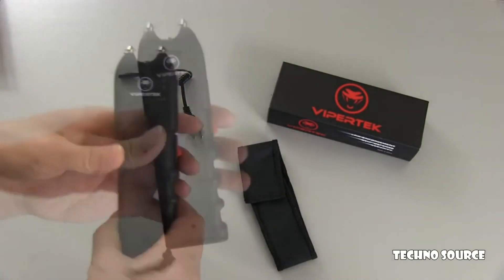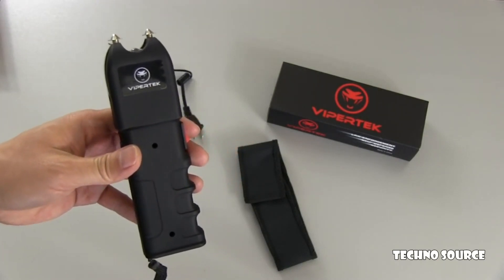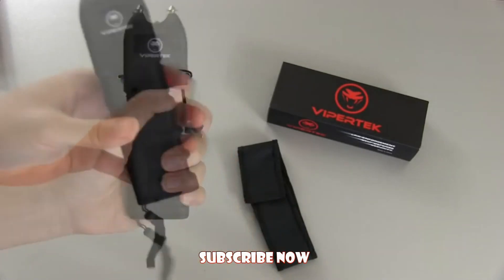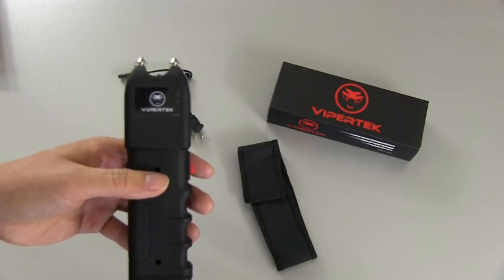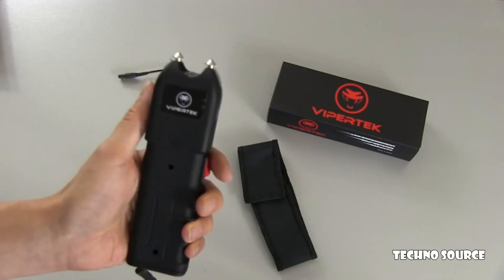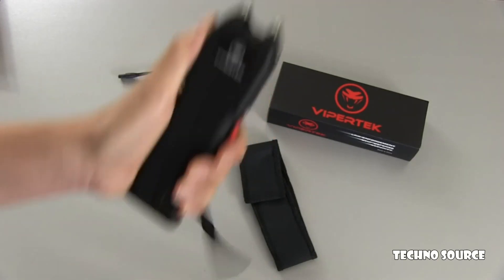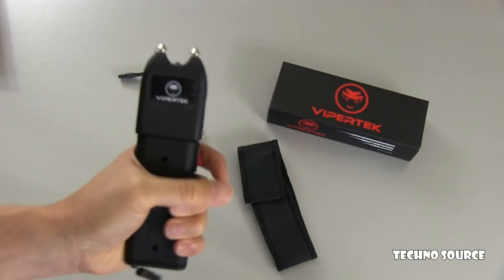One nice thing about this particular model is the form factor is a little bit larger. They do have cheaper models with a smaller form factor — basically just the main body with the prongs — so the smaller one would fit nicer in a pocket or purse, although it's not as powerful. This form factor is also nicer in that you can use it more like a weapon, because it fits real nicely in the hand and you can punch somebody with it without even stunning.